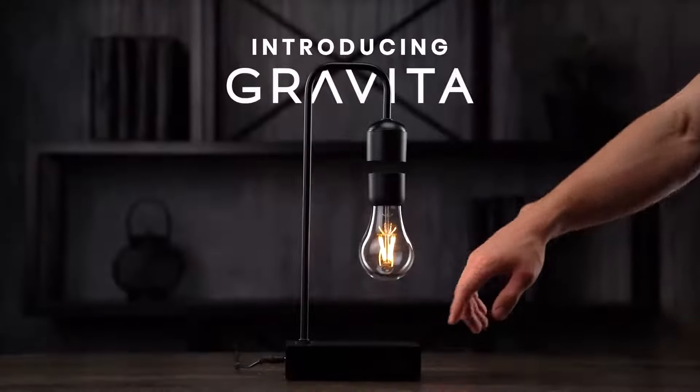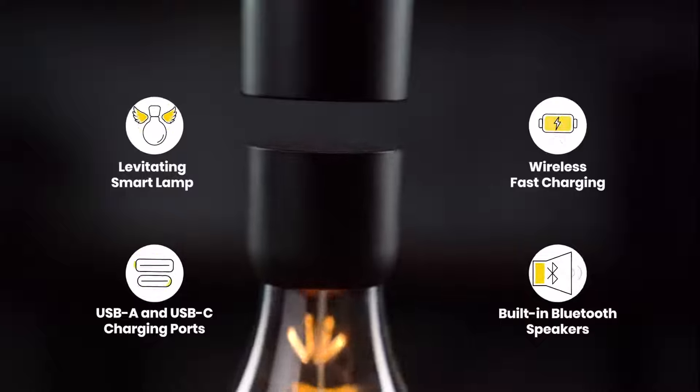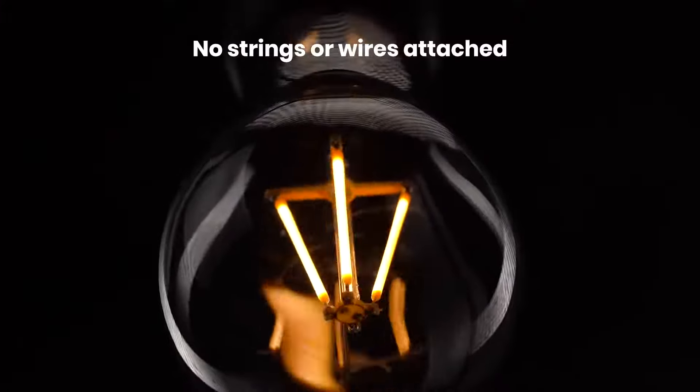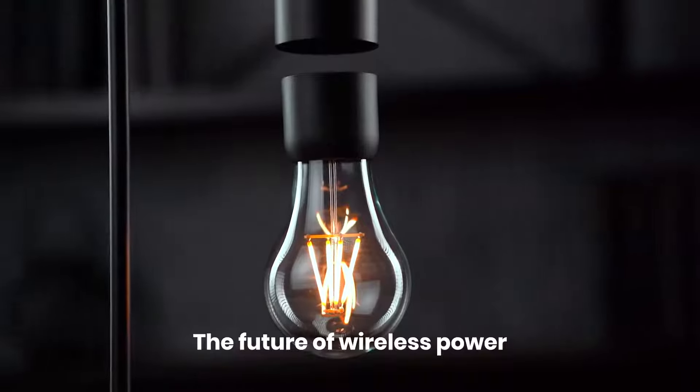Introducing Gravita, a levitating smart lamp powered through thin air. No strings and no wires attached. Gravita merges the power of electromagnets with minimalist design to bring the future of wireless power to your home.